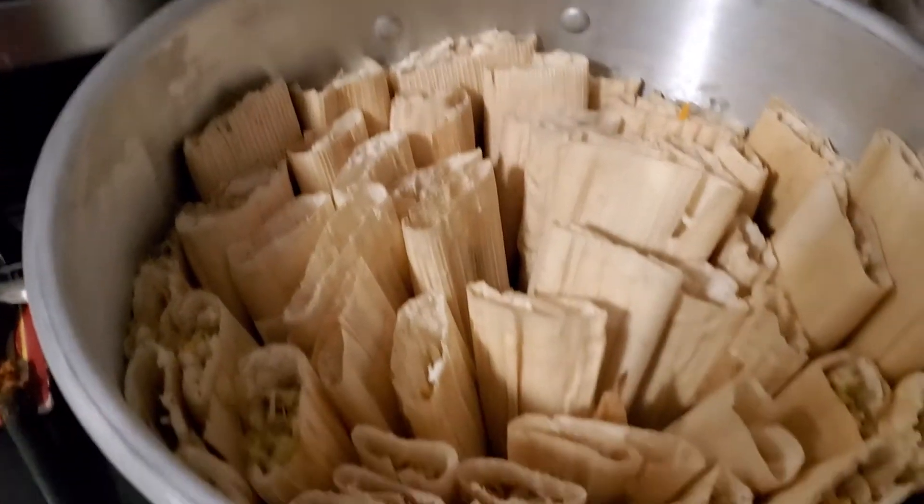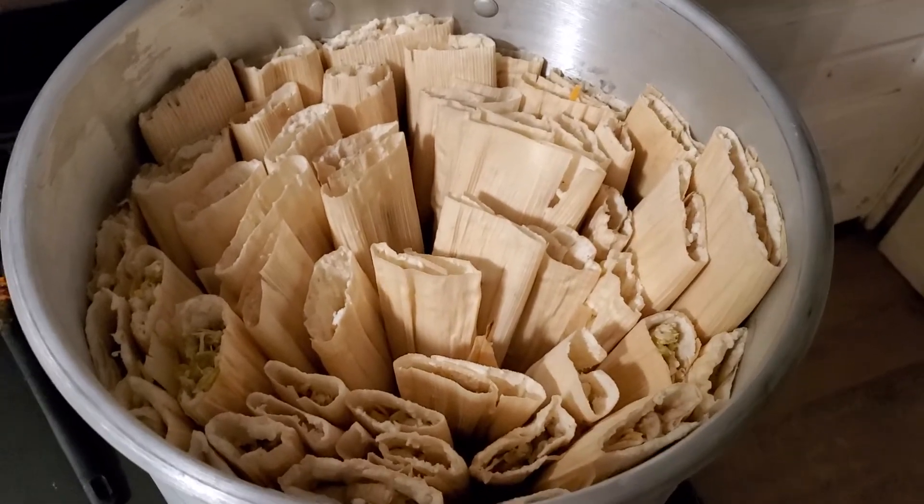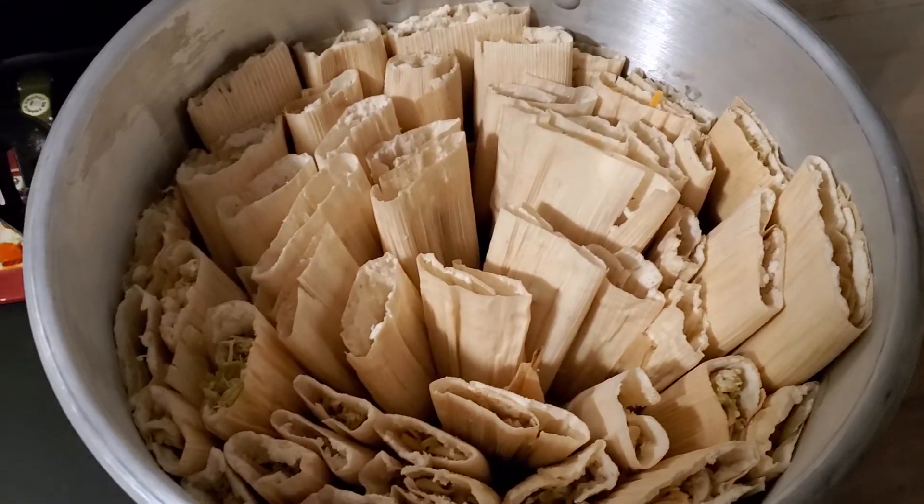So the first batch is done. We did green chili and chicken and cheese, and going into the pot right now to steam. So that's the first batch of them.